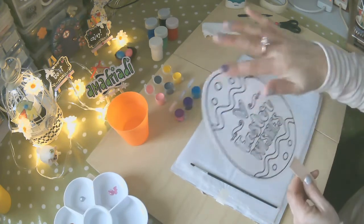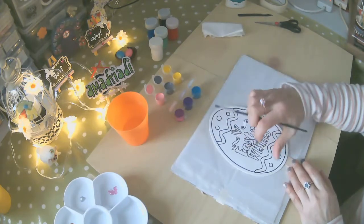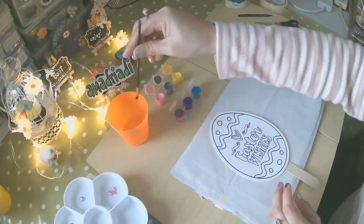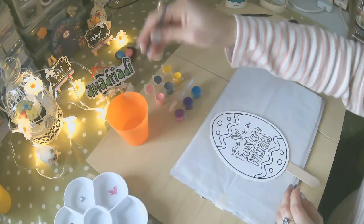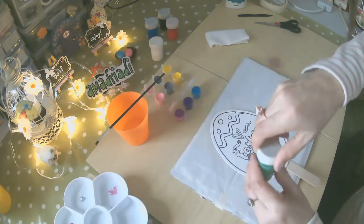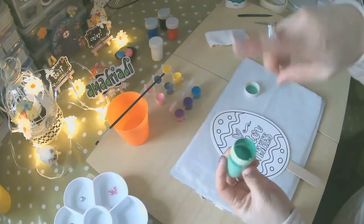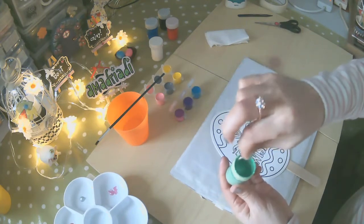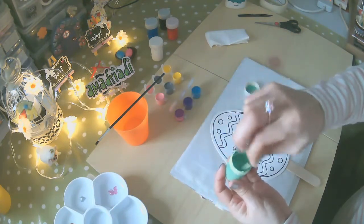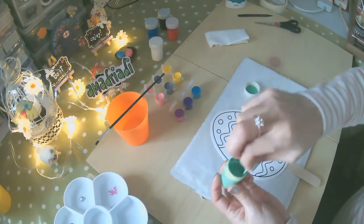Ahora lo que necesitamos es hacer nuestra base. Como es un huevo que tiene uno, dos y tres diseños de colores, son tres. Vamos a diseñar primero la base. Voy a humedecer en mi agüita, siempre limpia. Ahora voy a buscar un color de base — voy a preferir este verde, que no es un verde oscuro ni un verde claro. Cuando los colores están así, el color denso se va a la parte de abajo. Entonces usen un palito de dientes para moverlo y mezclarlo bien. Nuestro tono ya está listo para usarlo.